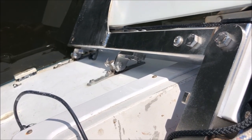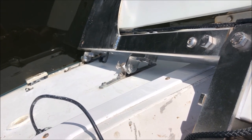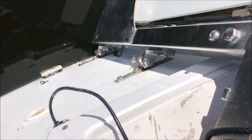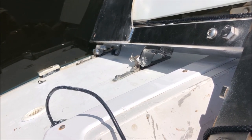We got the rudder back in its gudgeons, and I could promise you you could never do that when the boat's out moving around trying to whip it out of your hands. Notice we got the safety pin in there — pretty dang important, because sometimes people bump the tiller and it goes out of their hands.